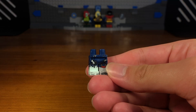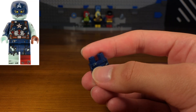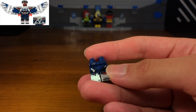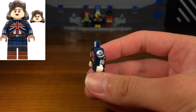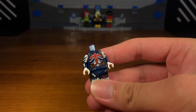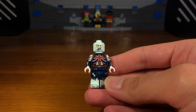For the fourth Marvel Zombie custom in today's video we have Captain Britain. The legs of this custom minifigure are from the zombie Captain America minifigure, except the right leg piece is from the Sam Wilson Captain America minifigure. Then we're going to take this Captain Carter torso piece, with dual molded Sam Wilson Captain America arms attached and some light hands. Then we're going to take a zombie Captain America headpiece and attach it to the torso.